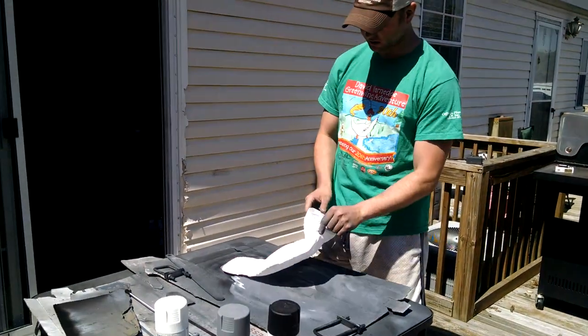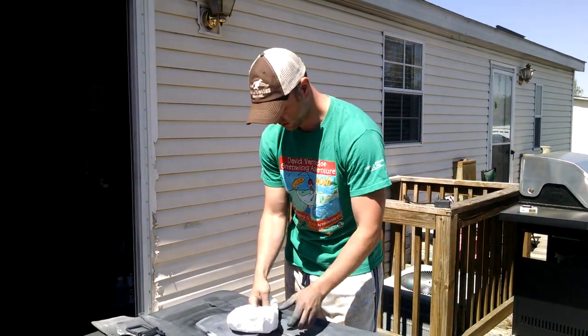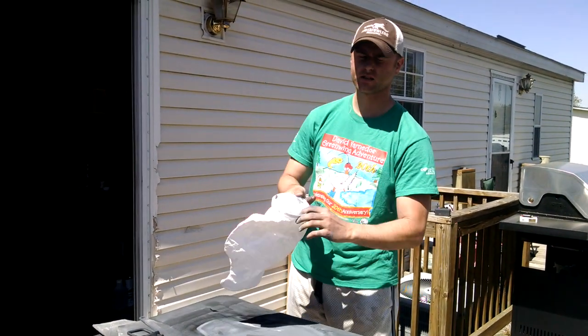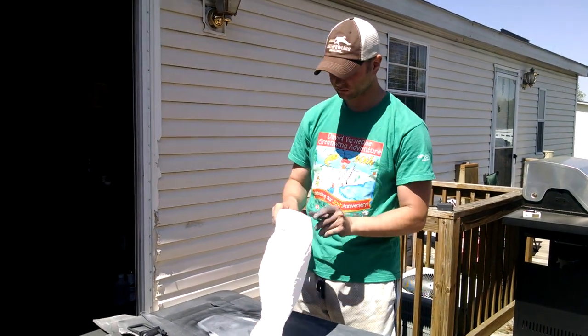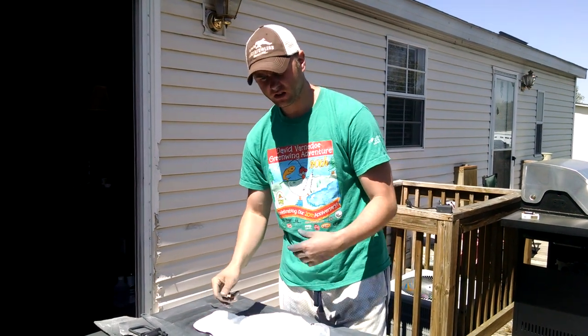When you first take these rock windsock decoys out, they're usually folded up and rolled up. One thing I found that helps: take the neck collar and fold it on the inside — it'll pop it out so it's a nice open circle, so it catches a lot more air as it puffs out.